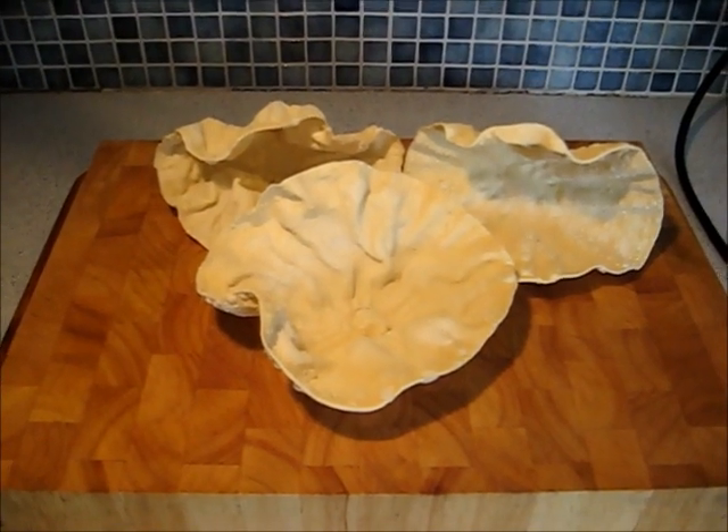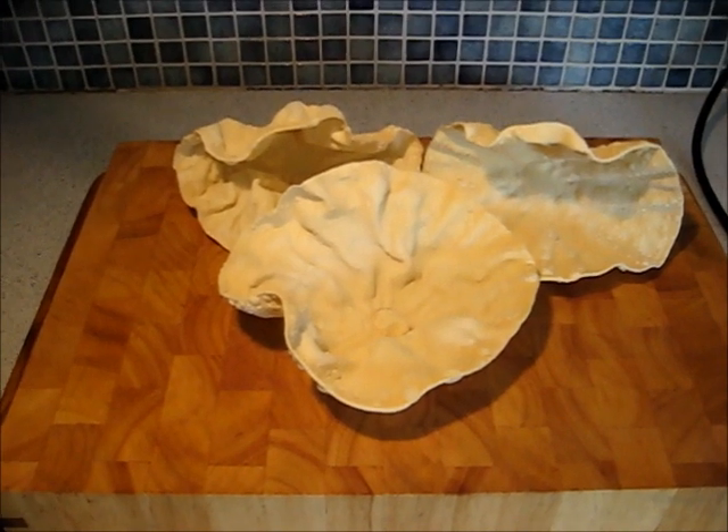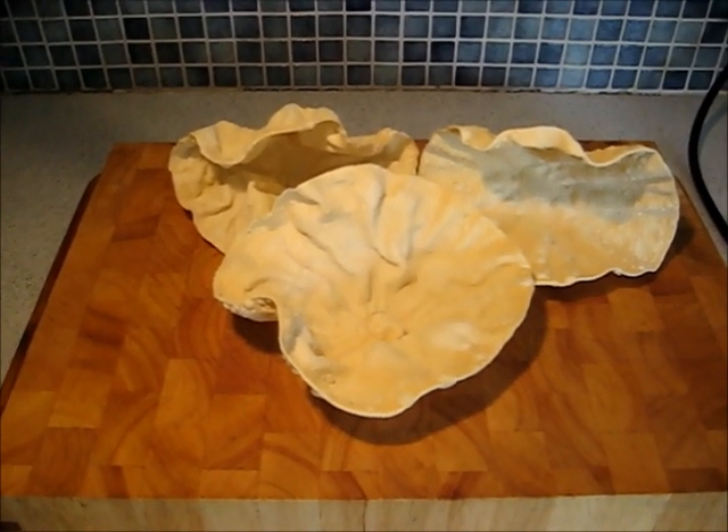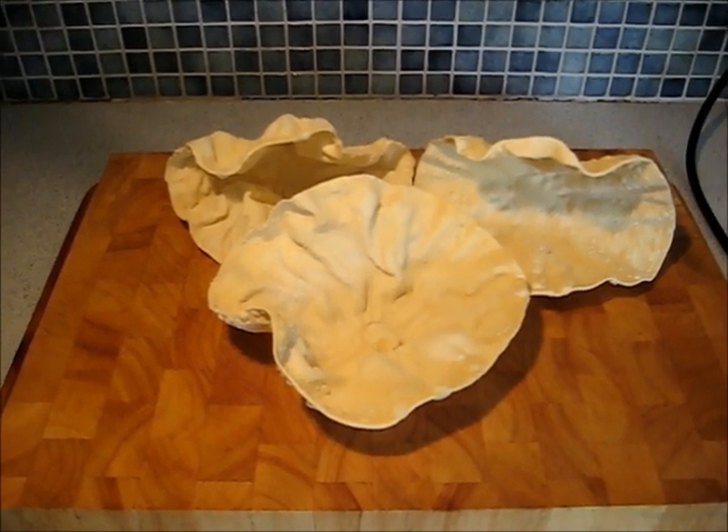And so there you have it — poppadom baskets. Ideal for filling up with, say, a mix of chicken with curried mayonnaise and some salad on the bottom. Ideal for a quick, easy snack to make the most of your leftovers. Enjoy.